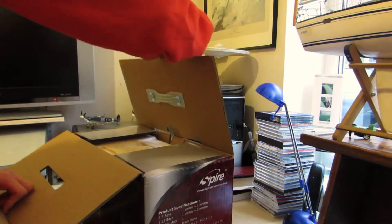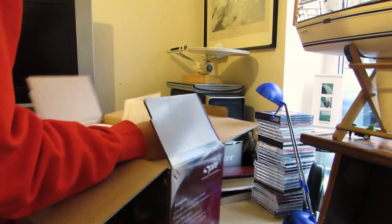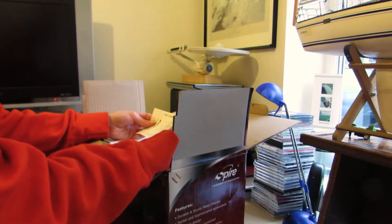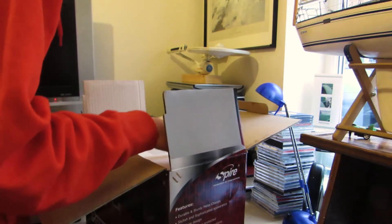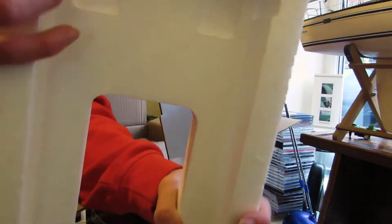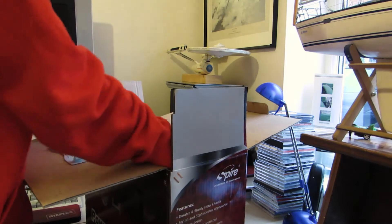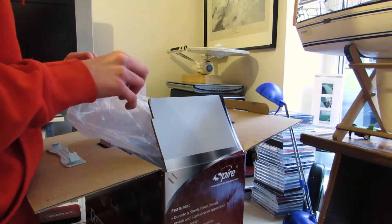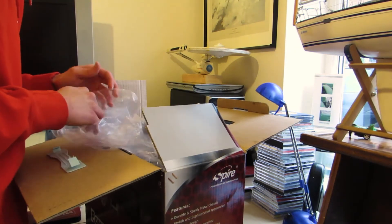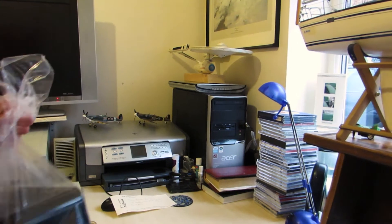We now take off the flap and we're greeted with a message for Dad — many thanks for your order, so that's always good. We take off the protective foam, which is a hard foam, which means this thing isn't going to get damaged while it's in shipping. Also, an interesting point: this computer is built to order.